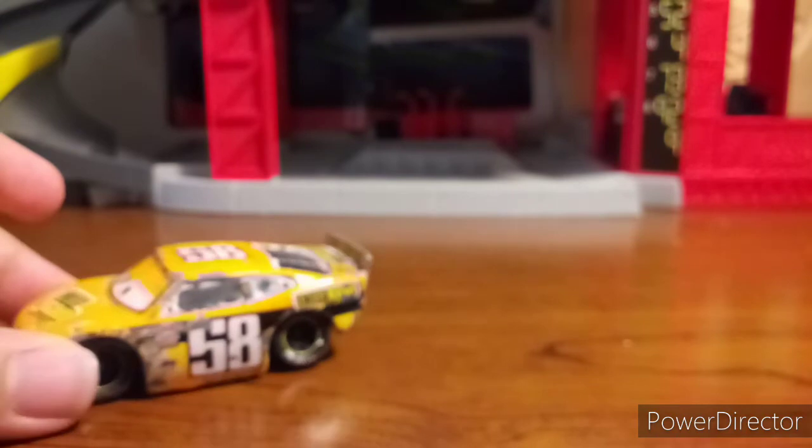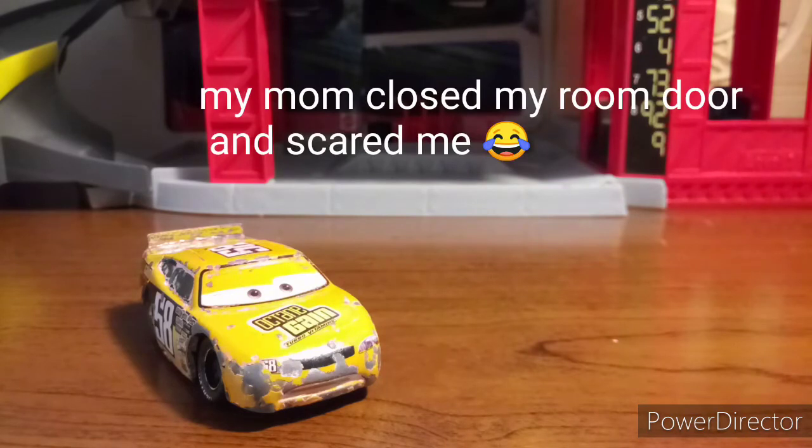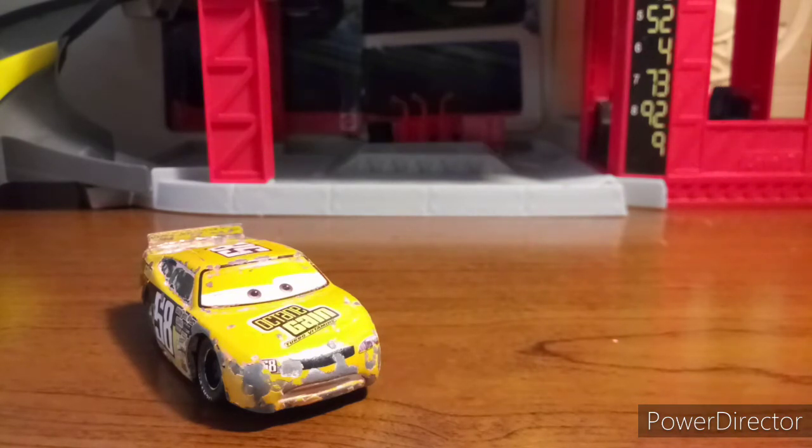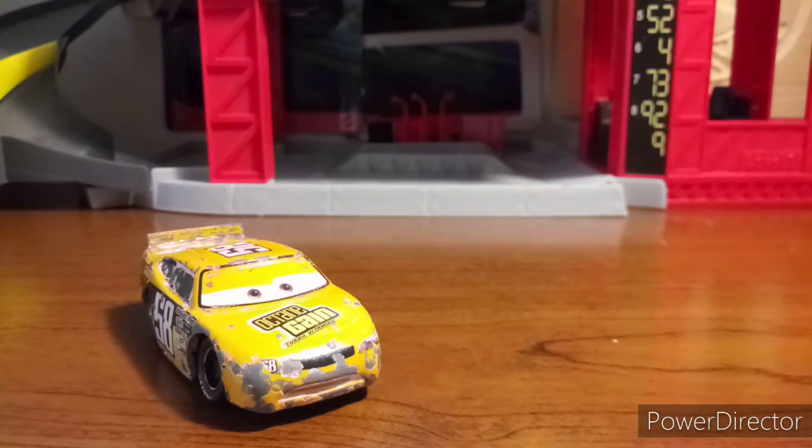He has Lightyear Tires with black rims and a yellow trim around the rims. This is a 1:55 scale diecast made by Mattel, custom painted with no paper stickers. He appeared in Cars 1 during the Dinoco 400 where a picture on the screen is done. Now let's take a look at this guy on the turntable.